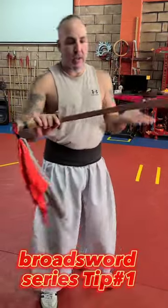Hey guys, what's going on? Sipuk right here with the Thundershal and Kung Fu School. Today's series is going to be broadsword.